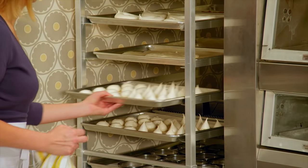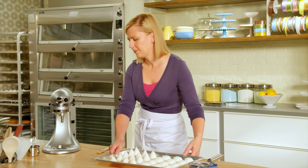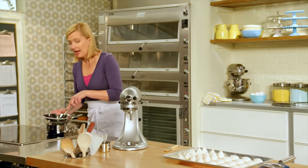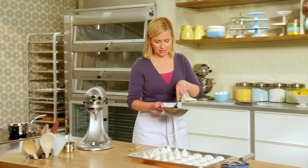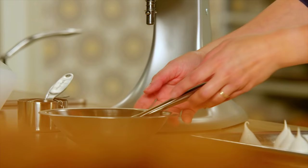I'll let these cool, and I already have some done. I've melted just a little bit of chocolate, because that's going to be the gills of the mushroom.